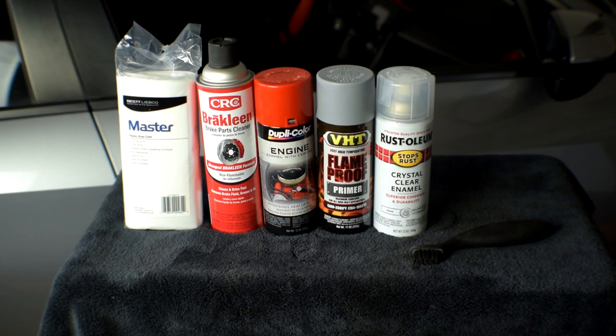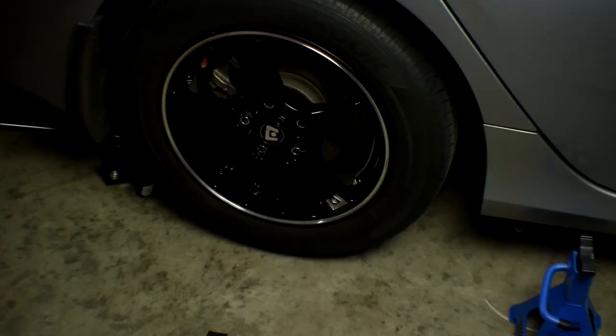Alright guys, here's everything we're gonna be using today. We have some plastic to mask off when we're painting so we don't get any overspray anywhere. We got some brake cleaner because we're gonna have to clean up the brakes, and then we have the red paint — it's high temperature — and we have some primer which is high temperature as well. Then we have some clear coat. We'll need the floor jack and some jack stands. First things first, let's go ahead and jack up the car, put the jack stand under, and pull the tire.